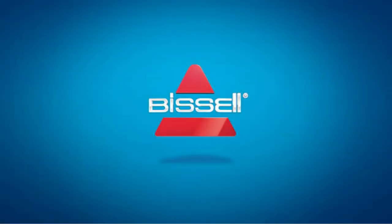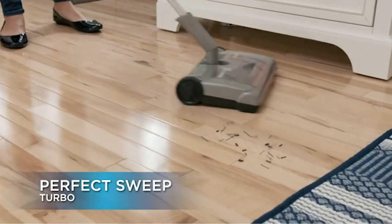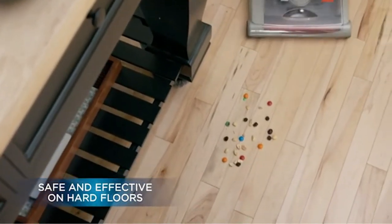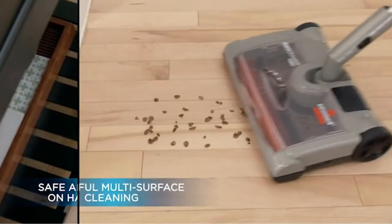Hello everyone. I present to your attention the Bissell 28806 Perfect Sweep Turbo Vacuum Cleaner, gray. Dirt cup capacity 500 milliliters, powerful cordless cleaning. The electric brush easily cleans hard floors, rugs, and other hard to reach places.